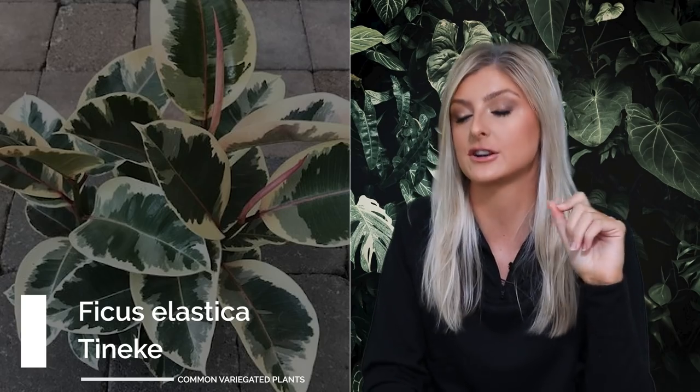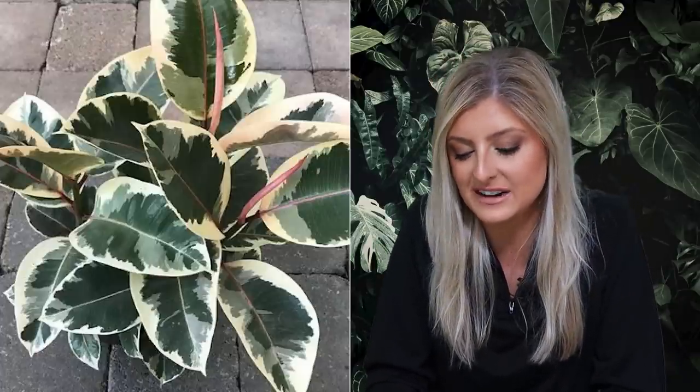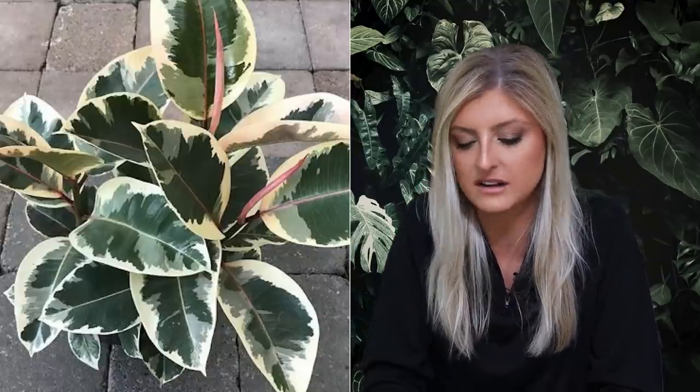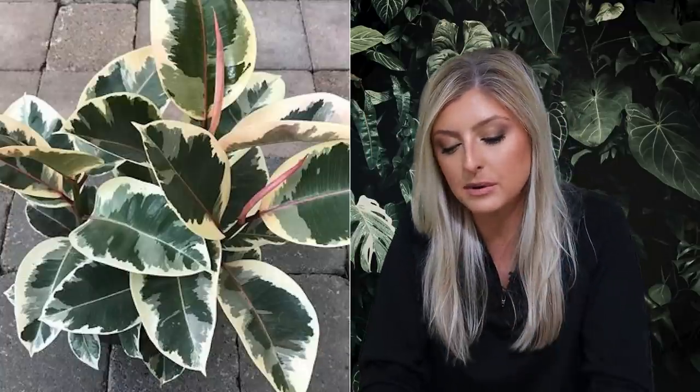I used to have one of these — I had one for maybe three or four months. It was at that time when I was getting into the rare plants, so I had to get rid of the common ones to house the rare ones because I didn't have much space. I did have this plant for a while and it was definitely a favorite of mine. I'm going to call it a variegated rubber plant because that's basically what it is.